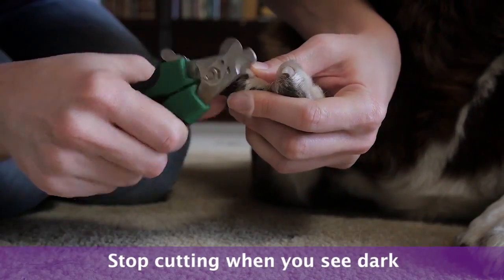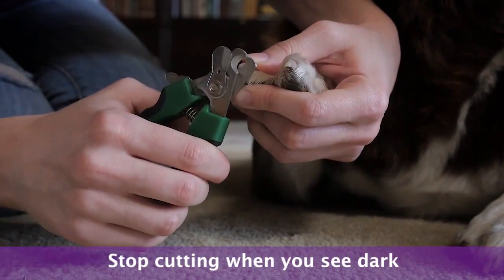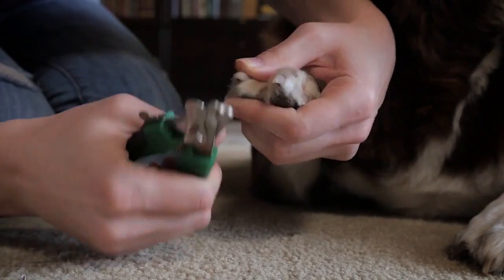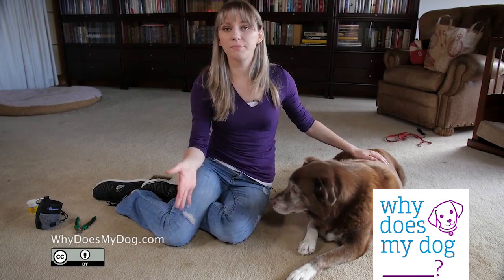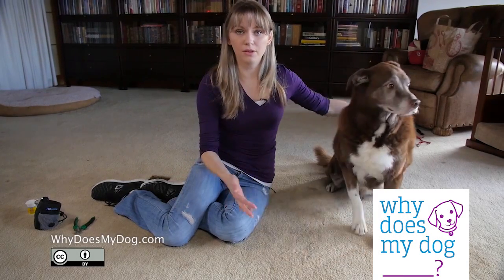When you can see that it's starting to get really dark in the middle, that's when you want to stop. Remember, you have to be very, very patient. You might not be able to do all the nails today — you might have to spread them out over days or maybe even the week.